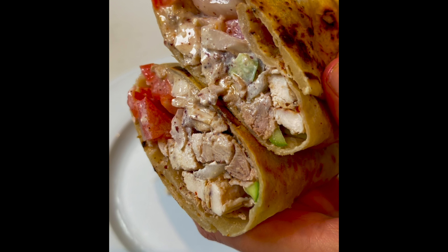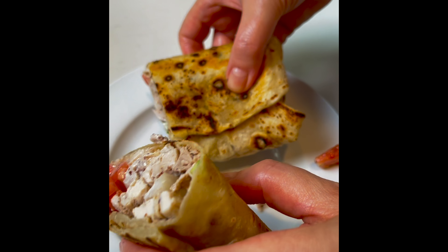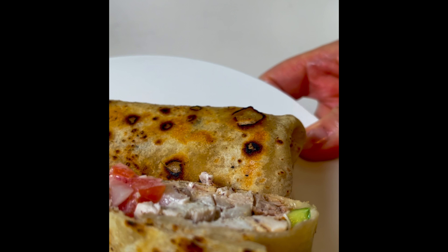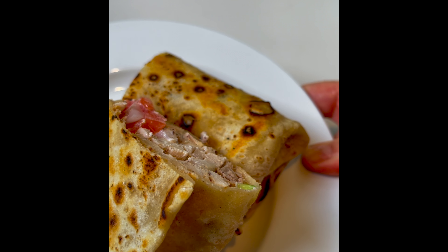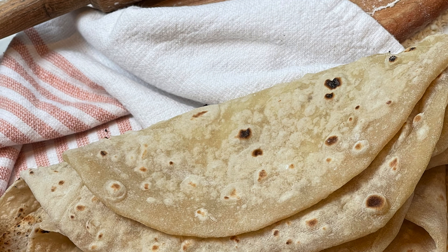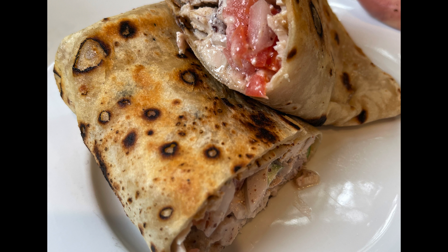This amount will make six to eight wraps depending on the size. Use for shawarma or any kind of vegetarian wrap — falafel, you name it. Give it a try, let me know what you think in the comments box below, and until next time, bon appétit.